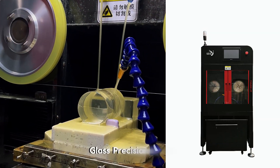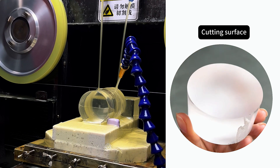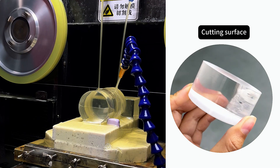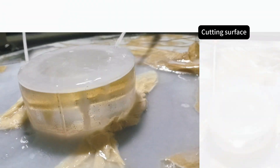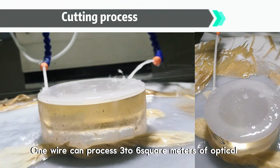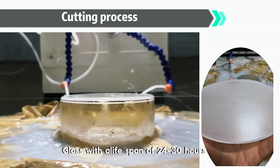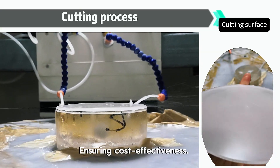With ultra-thin Ø35mm diamond wire moving at 40 m/s, we achieve clean cuts with minimal material loss. One wire can process 3 to 6 square meters of optical glass, with a lifespan of 24 to 30 hours, ensuring cost-effectiveness.